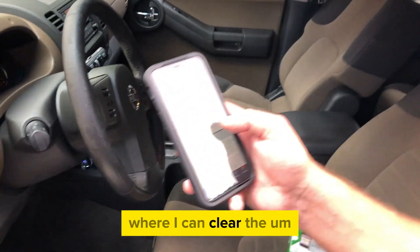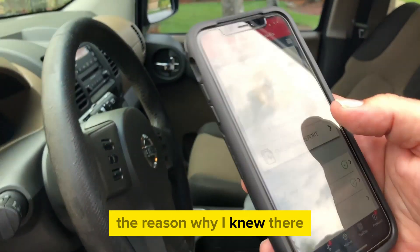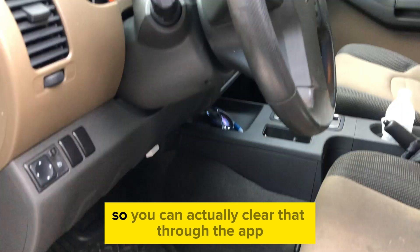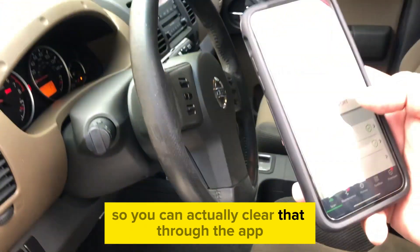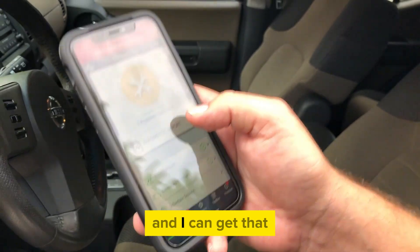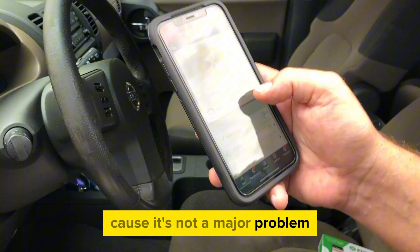There was a problem — the reason I knew there was a problem was that the check engine light came on. You can actually clear that through the app, which is great because now I know what the problems are and I can get rid of that annoying little check engine light, since it's not a major problem.